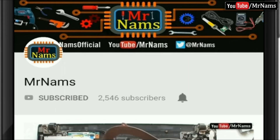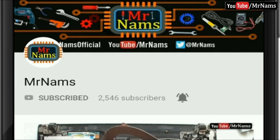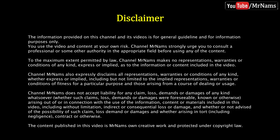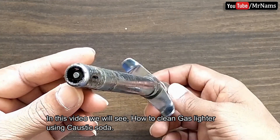Subscribe to my channel Mr. Narms and press the bell icon for latest updates. This is absolutely free. In this video we will see how to clean a gas lighter using caustic soda.